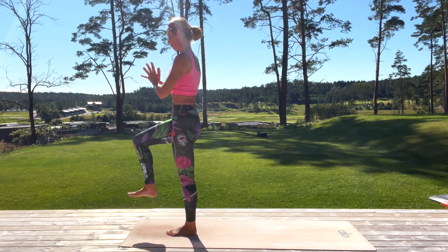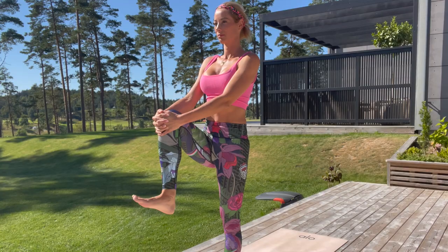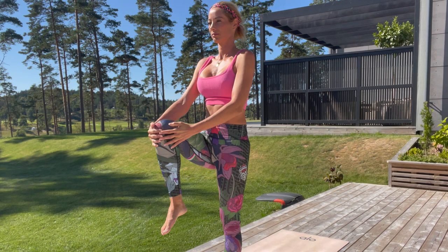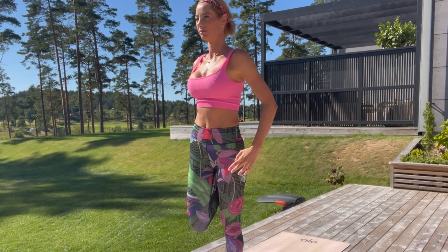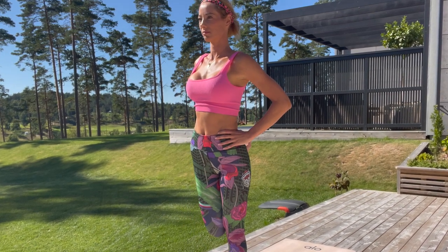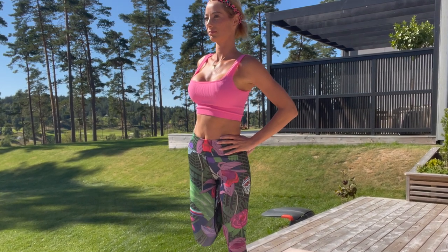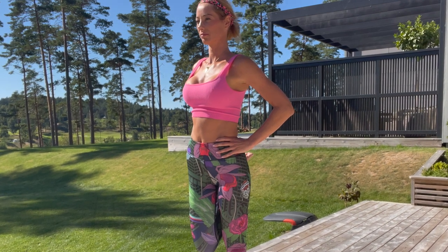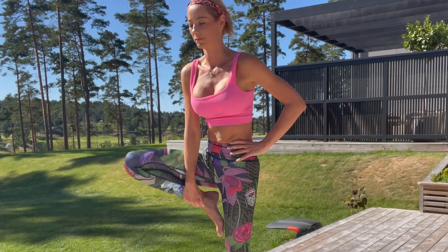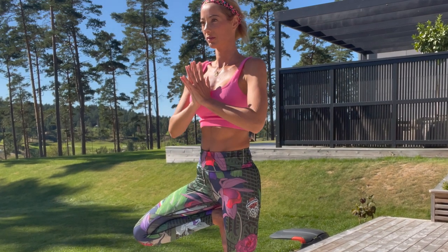Now slowly with focus, try to lift your right knee, hold it with both hands, and circulate your ankle — feet left and right. Now slowly grab with your right hand your right ankle and pull it to your glutes. Find the center and the balance — both knees are next to each other, hands can be on your waist. Find one point and find the balance.